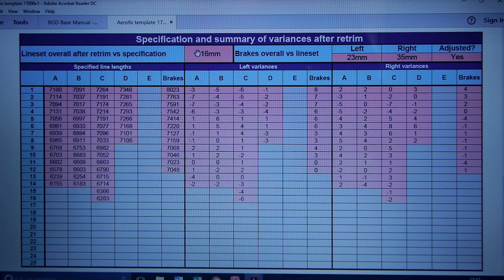That's not untypical because generally line sets shorten — they shrink in use. We've also measured the brake cascades. The left brake cascade was 23mm long relative to the line set, and the right was 35mm long. We adjusted them, shortening the right 12mm more than the left. By doing that we've got them into inter-symmetry and also into alignment with the line set as a whole.